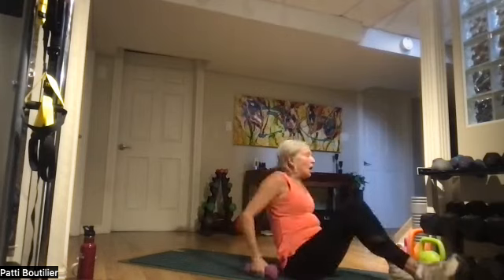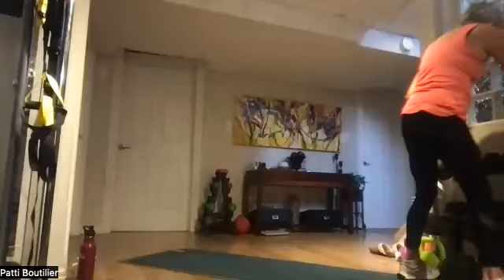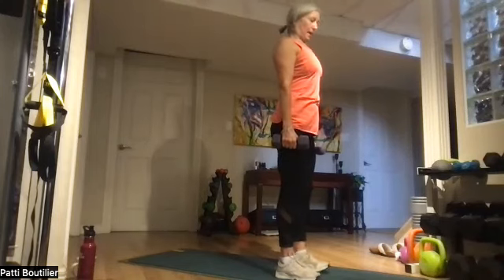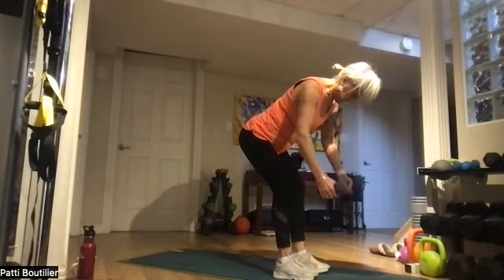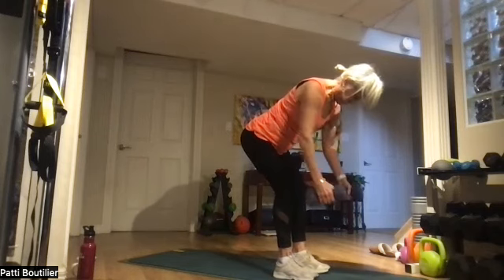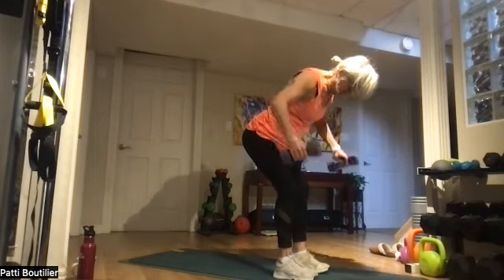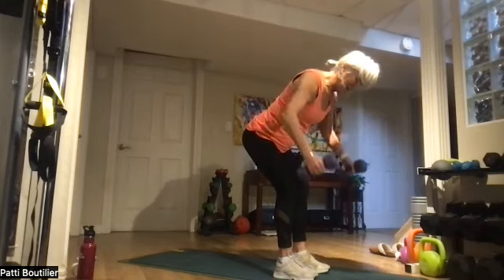We're going up to reverse fly. I'm going to go up a weight — that was just a little too light for me. Standing tall, shoulders back, belly in and up, soft bend in the knees, and fly it out. One, two — really lead with those elbows. Three, four, five, six, seven, and eight.